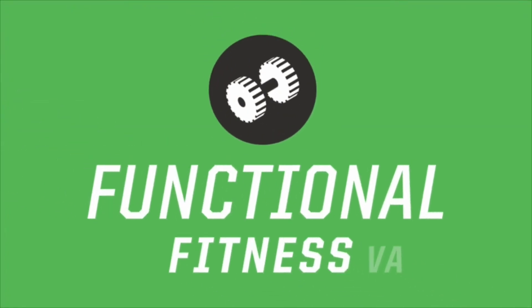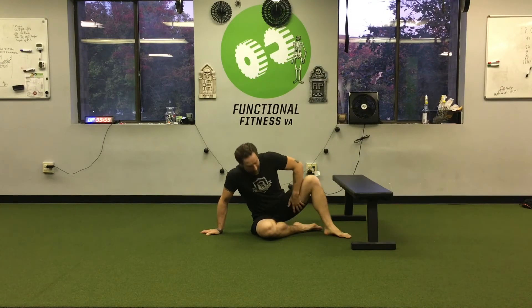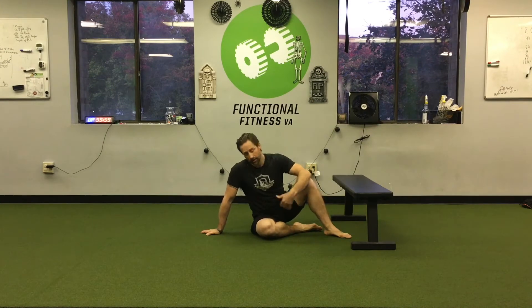What's up guys, it's Kayvon with Functional Fitness VA and today we're going to do the adductor side plank. We're going to be working the top leg's adductor while at the same time the bottom side lat and oblique-ish area.